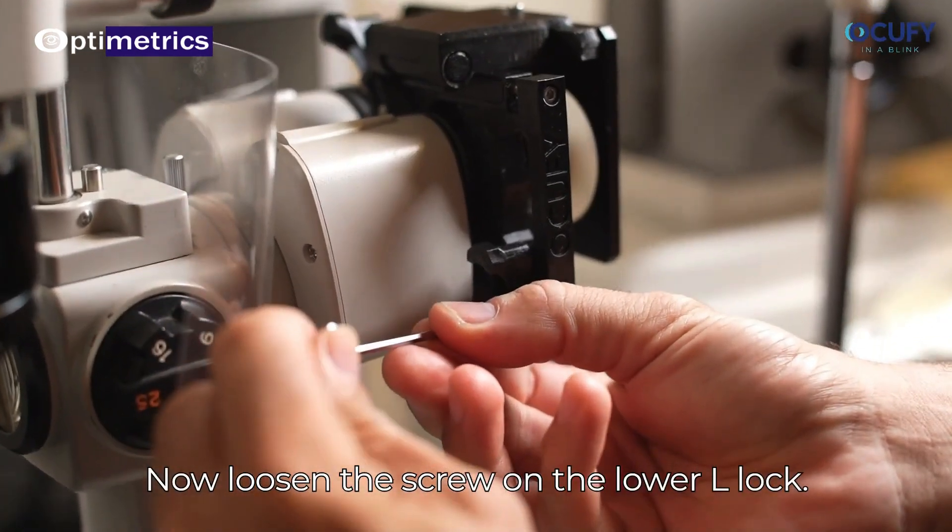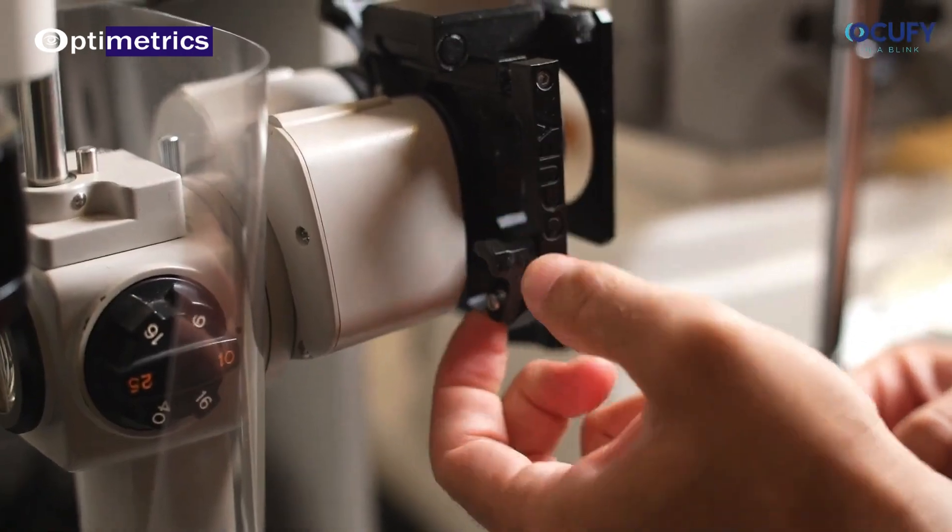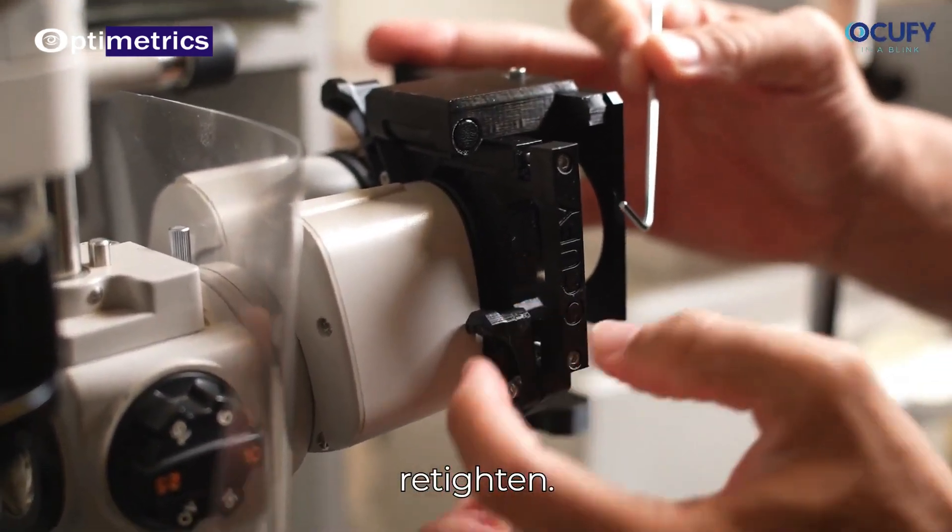Now, loosen the screw on the lower L-lock. Rotate it towards the eyepiece and re-tighten.